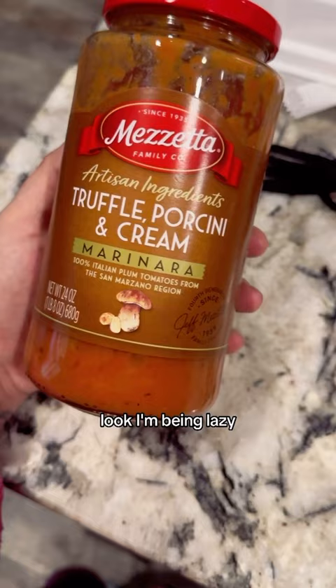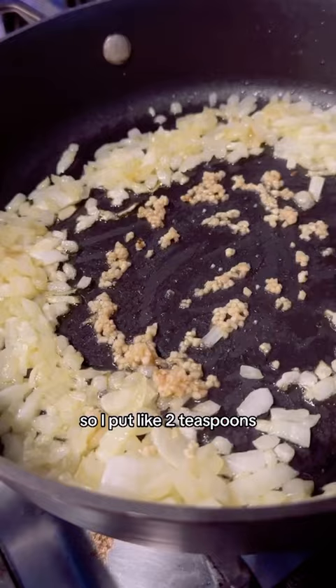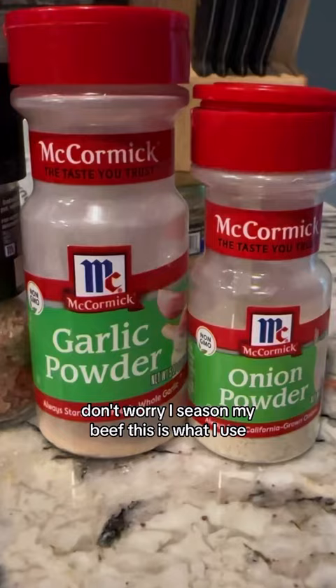I'm being lazy — I got this Harris Teeter mince garlic. This was half a teaspoon so I tried to make it a whole teaspoon, so I put like two teaspoons. Then add your beef, let it cook with the onions and garlic. Don't worry, I seasoned my beef — this is what I use.